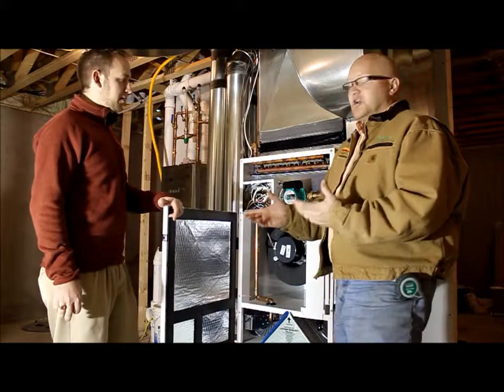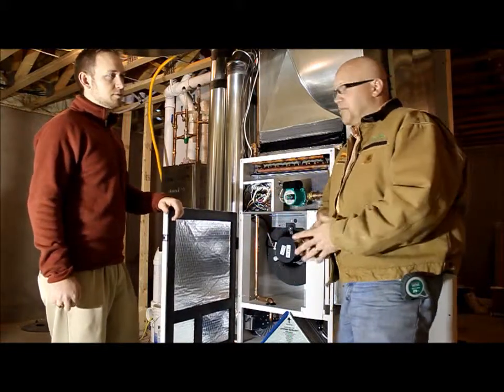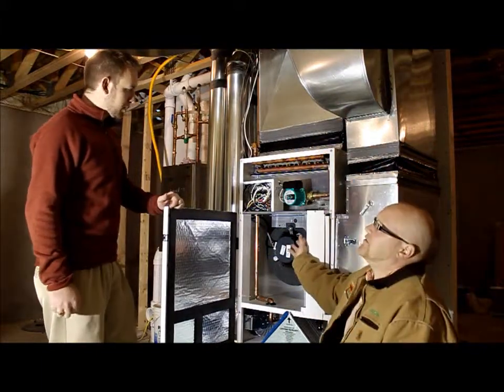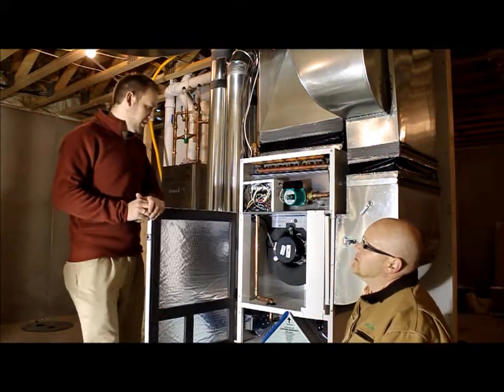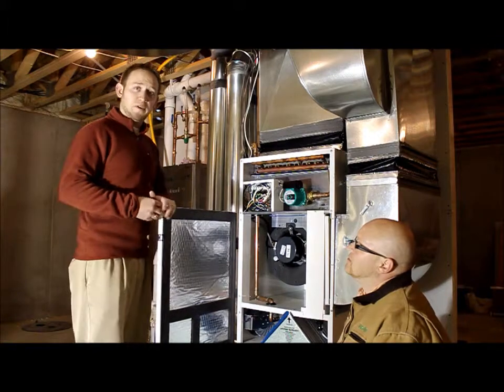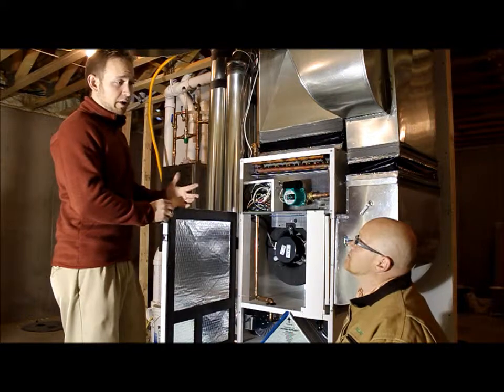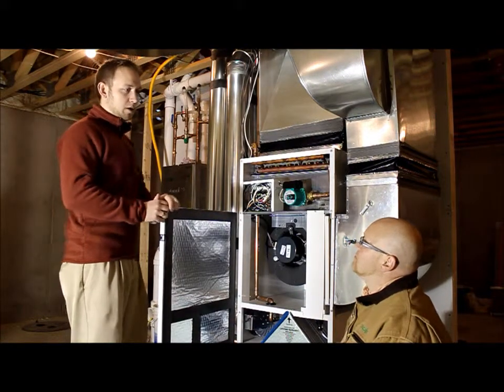Today we have Kevin Jenerex, the manufacturer's rep for the New Air Inner Boss. Kevin, what can you tell us about the blower motor? The blower motor is an ECM blower motor which allows fan speeds to come up and down based on the demand for heating in the home, allowing for very quiet operation overall.